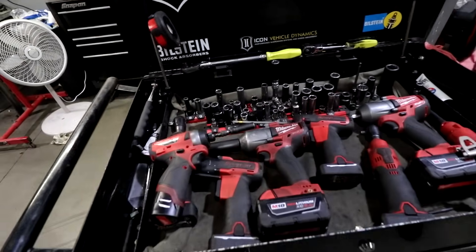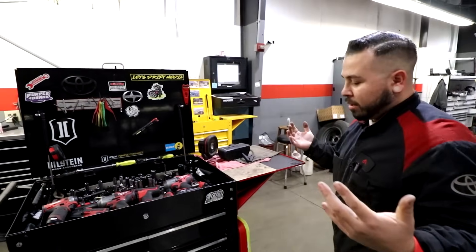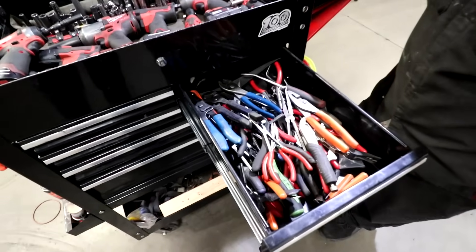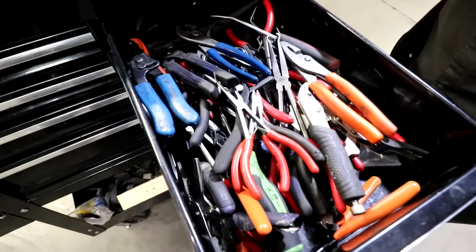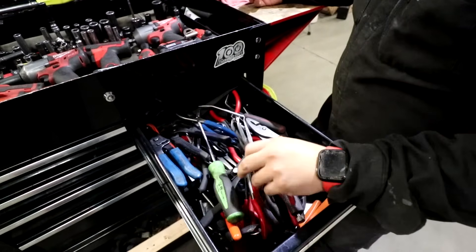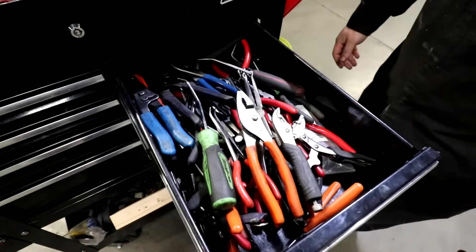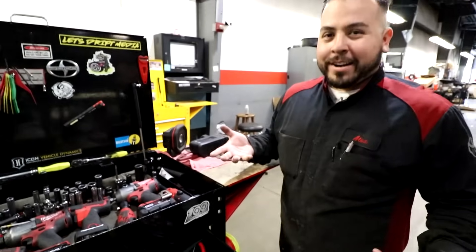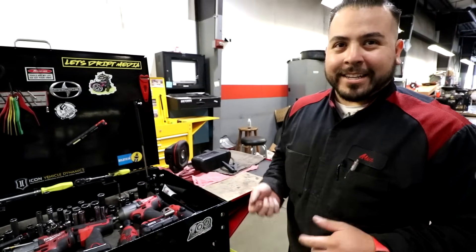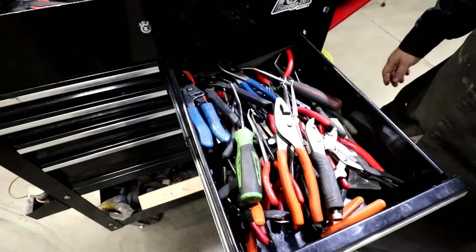That was a little tool breakdown on the top — the main go-to, as I like to call it. Next we got a plier drawer — pliers, quick and easy, hose removal tools. Pretty much an organized mess. I mean, obviously I know what's in there, but most people like to be organized. I like to just shove everything and kind of dig for it. I usually have mostly doubles of everything so I don't spend time looking.